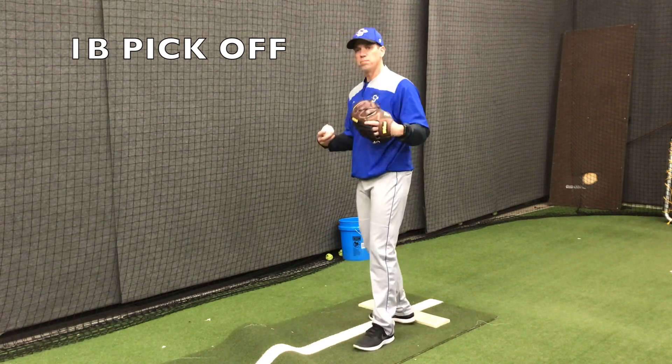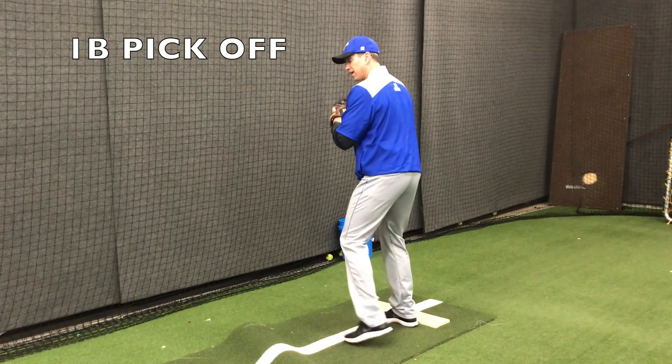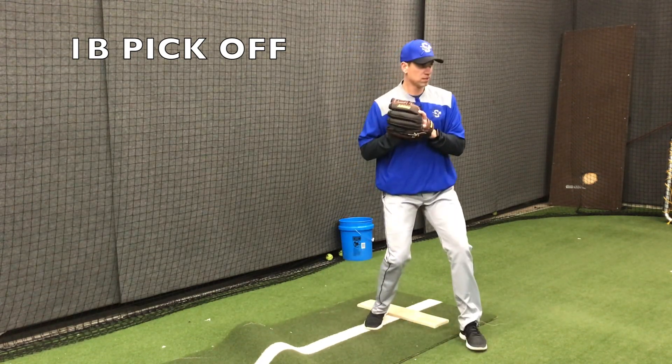A lot of times when we are trying to build our pick-off move, I get the players to just hold the ball next to their body and work on their footwork to first base.